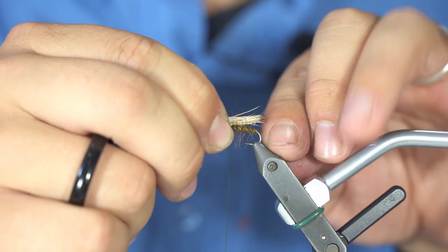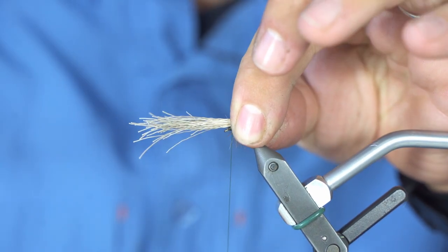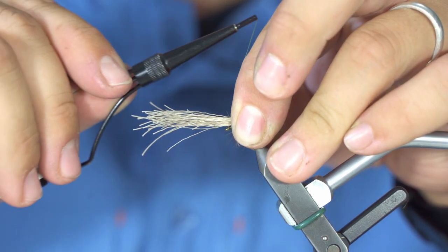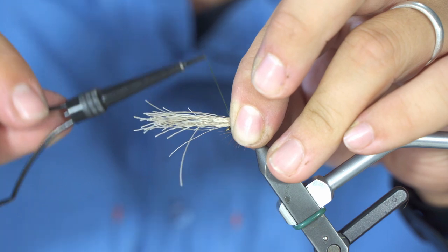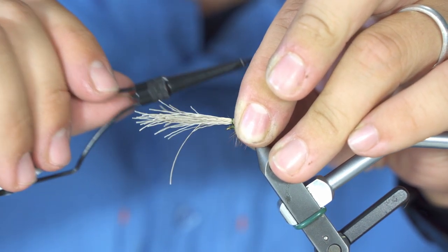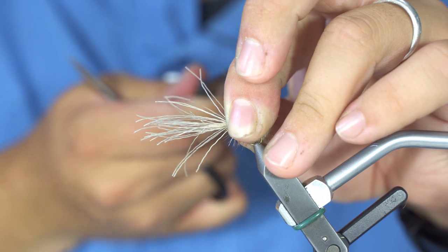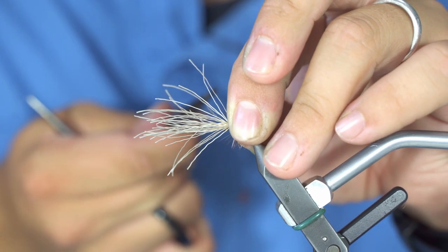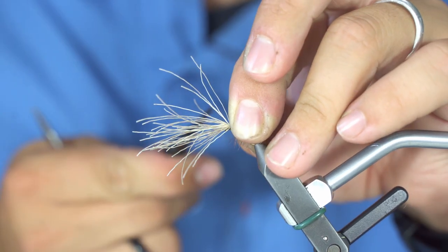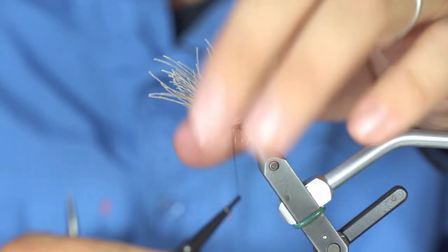You want the wing to be as long as the body. Put it on top of your hook, hold it with your left hand, and you want this wing to sit on top of the hook. Do one turn just around the elk hair — not around the hook, just around the elk — then the second turn is around the hook. Pull on it real tight. Three or four turns and the wing is on top of the hook.